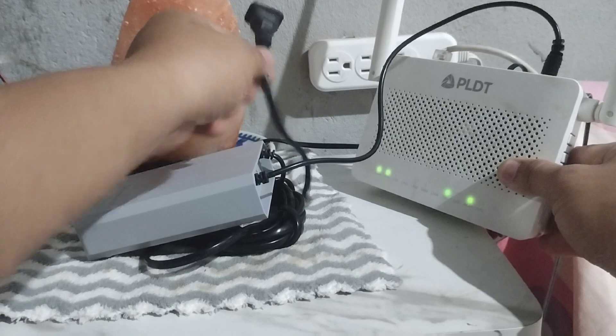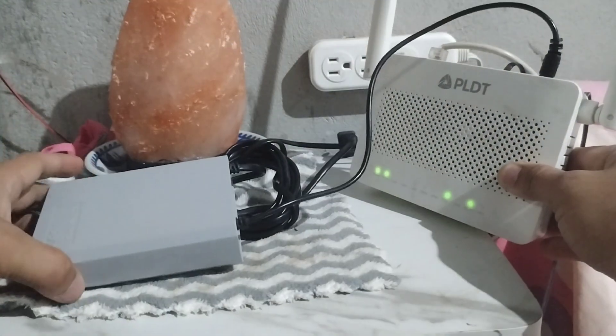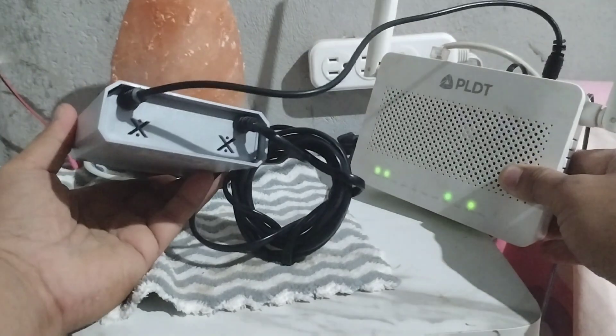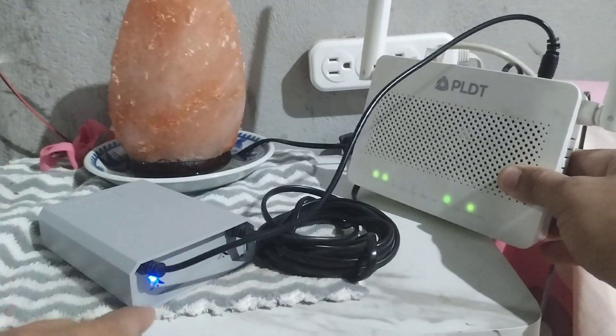There you go — no power, but our Wi-Fi modem stays on. This stays on for 6 hours, so you don't have to be interrupted during your work hours working from home. No productivity issues.